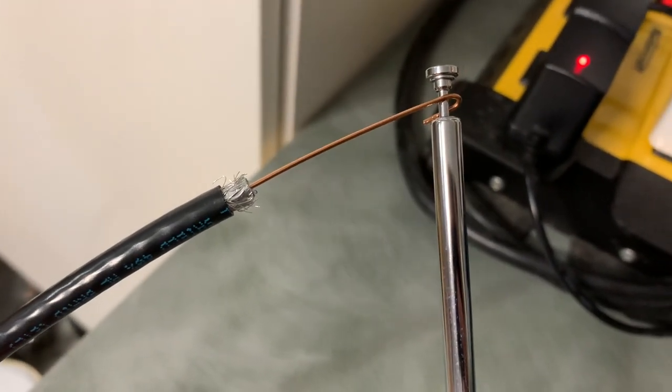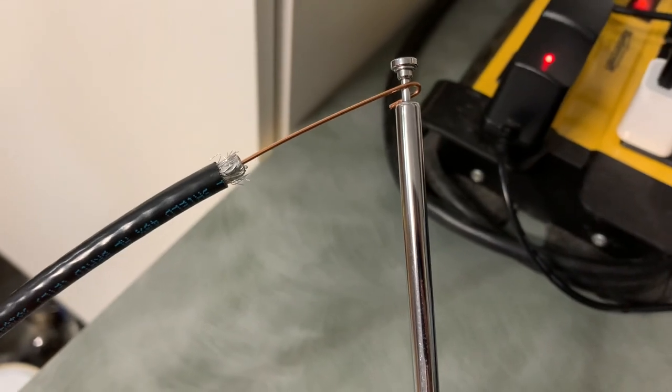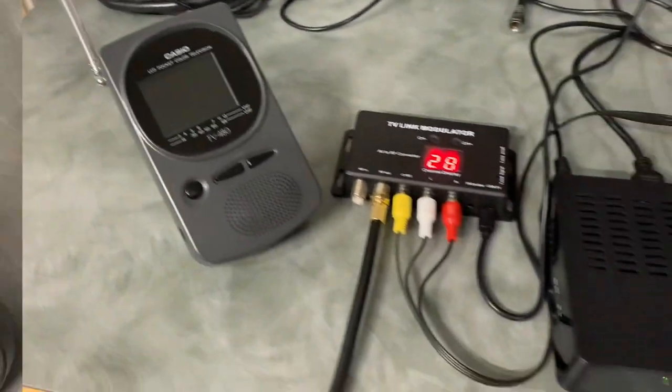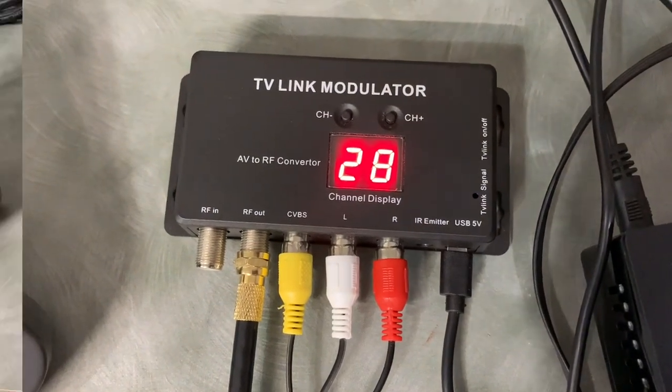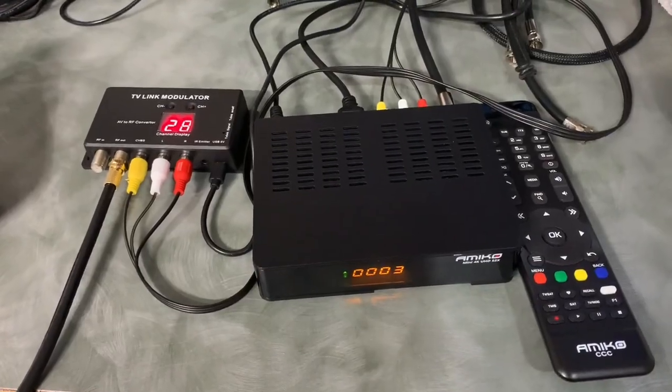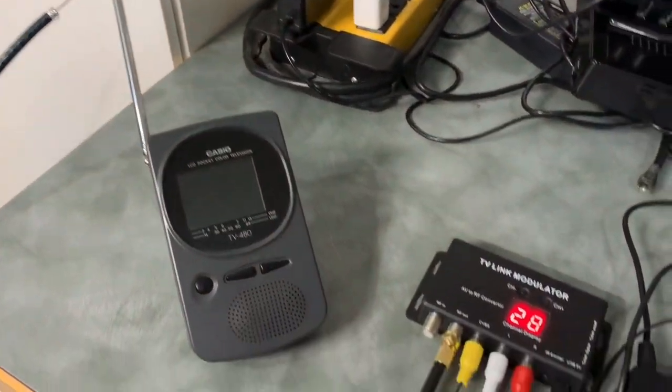On the other end of the coax, I stripped away all of the insulation and shielding to expose the center conductor, and just wrapped it around the antenna, giving us a nice secure closed-circuit connection. I featured this modulator in another video a while back, and with everything set up we can turn the TV on now.